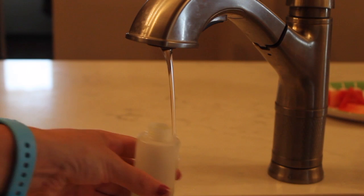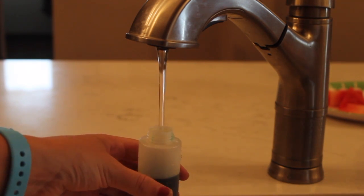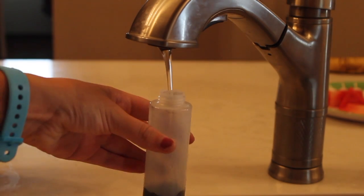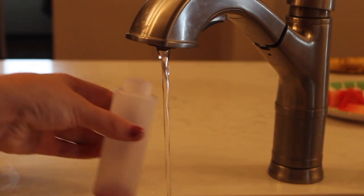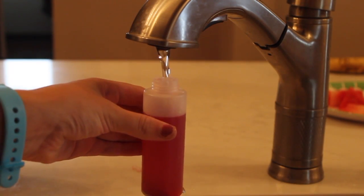I'm choosing the colors orange, green, and blue and I'm filling those bottles up with water. I'm filling them to the rim of the bottle so that the dye will kind of be more vibrant.